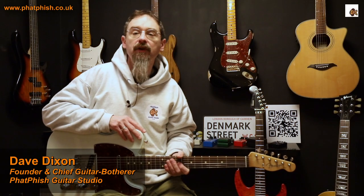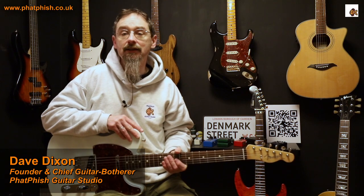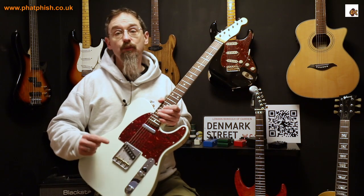Hello again and welcome back to the Fat Fish Guitar Studio. I'm Dave and in this video we're going to be talking about Telecaster, specifically Telecaster bridges.